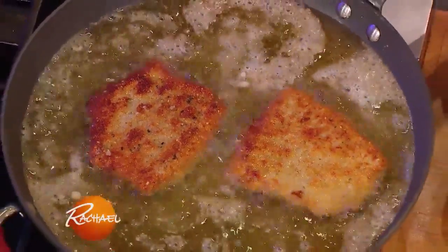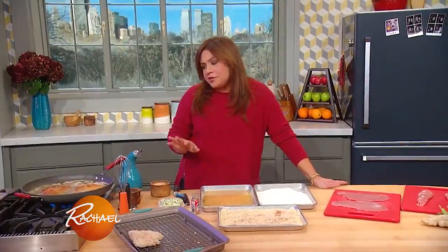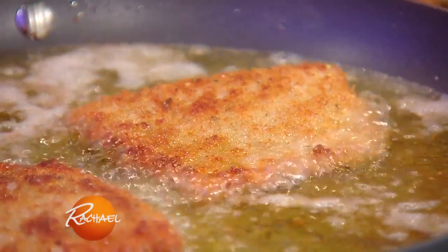A lot of people love a chicken Kiev — it's a classic. Today we're gonna do sort of an Asian spin on that classic. So it's pork katsu Kiev.